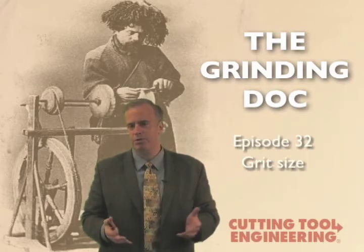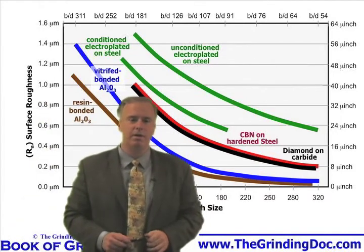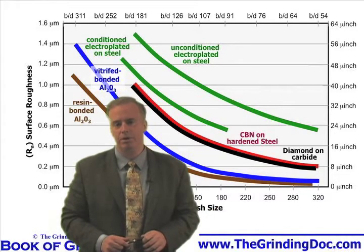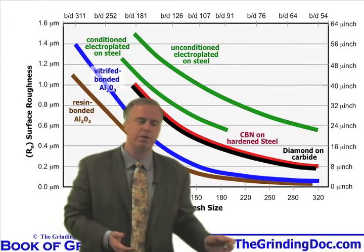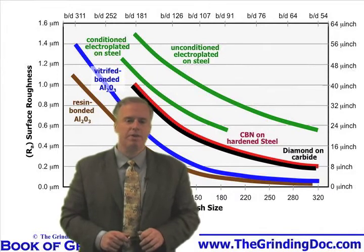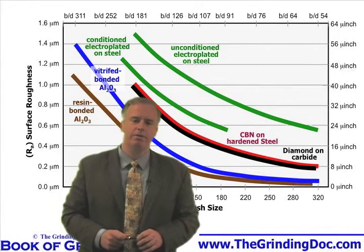What they really should be using is a 120 or maybe a 100 mesh wheel. So this is the magic chart that I pull out all the time. Of all the graphs and charts and diagrams, this is the one that I use most frequently. It says: what surface finish do you want, and what grit size should you be using? Now granted, there's going to be some variation depending on how you dress the wheel, what your speeds and feeds are, and what type of coolant you use, so it's actually going to be a band — a range. This is an average value to say, okay, if I need a 16 micro-inch surface finish and I'm using aluminum oxide, I should have about a 100 or 120 mesh wheel.